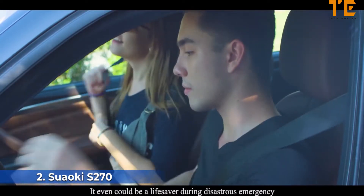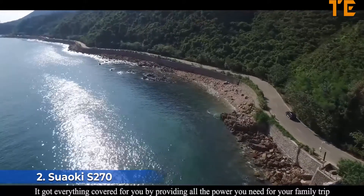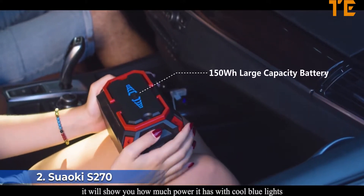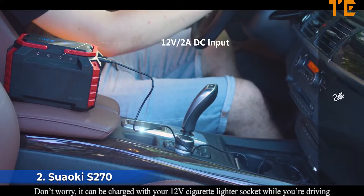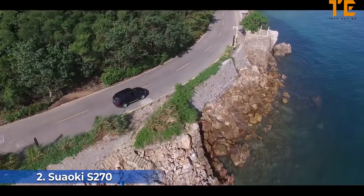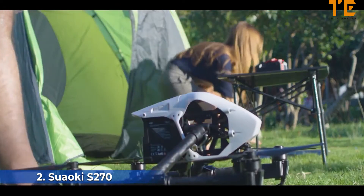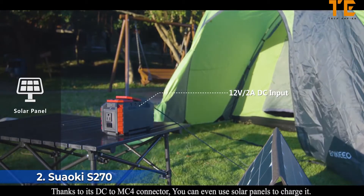Take the S270 with you and no longer worry about running out of power — it could even be a lifesaver during a disaster or emergency, providing all the power your family needs. Click the battery indicator button on top to see how much power remains via cool blue lights. Forget to charge it before going out? Don't worry — it can be charged using your 12-volt cigarette lighter socket while you're driving.